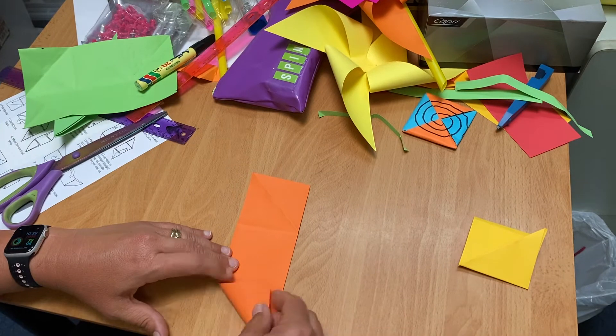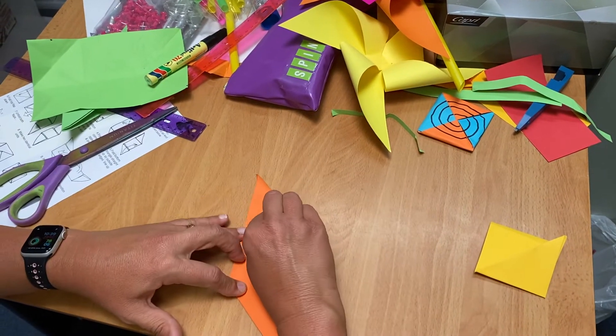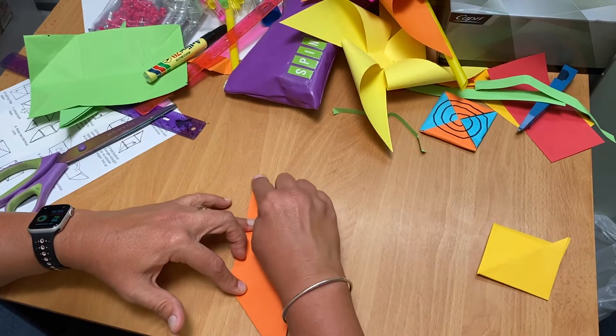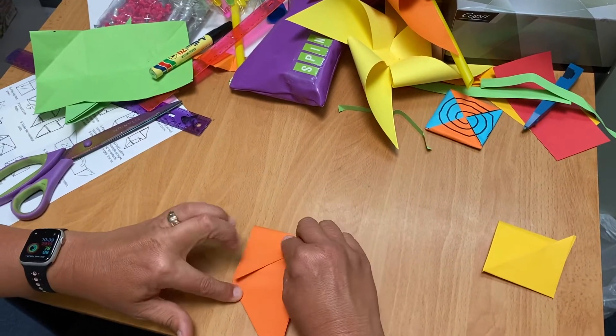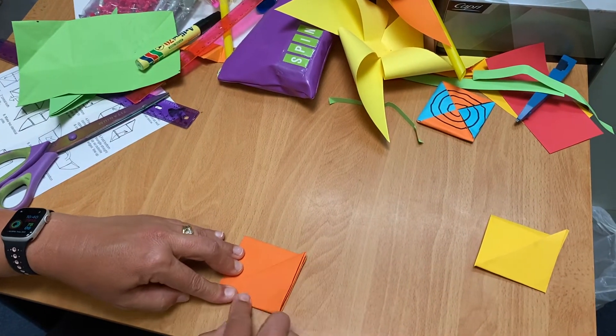Left corner up, right corner down, and fold them both into the middle and make sure they're fairly straight. Yeah, that's better.